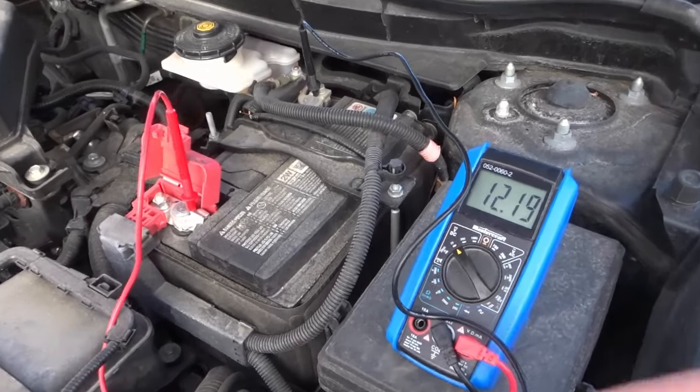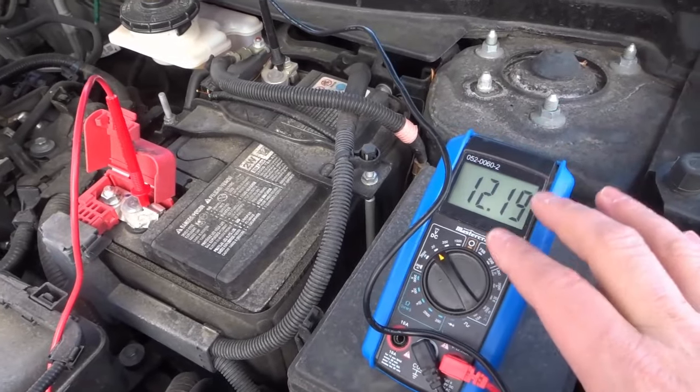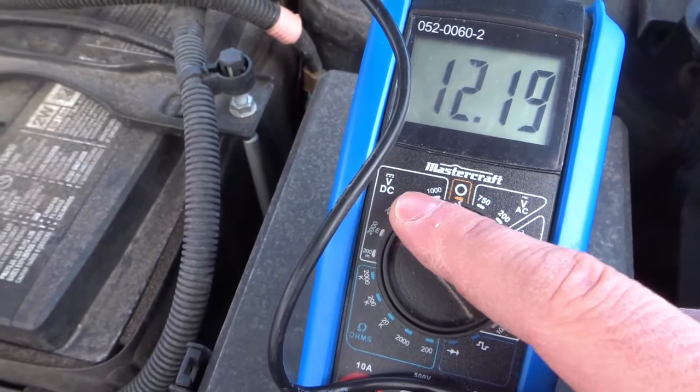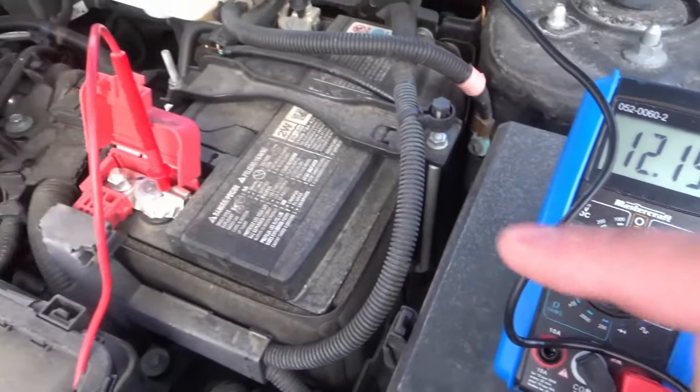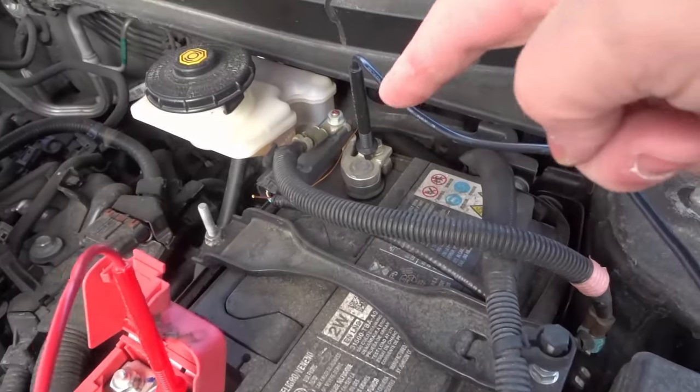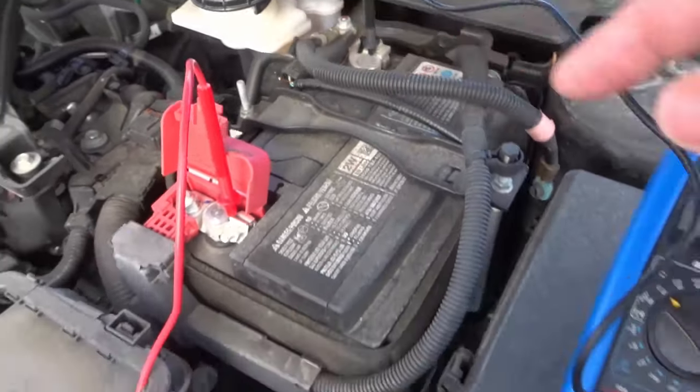What you're going to do is start off by getting a multimeter and you want to set it to DC volts and set it to 20 volts. Then you want to attach the positive probe to the positive end of the battery and the negative probe to the negative end of the battery. You can see I've attached both of them like that.